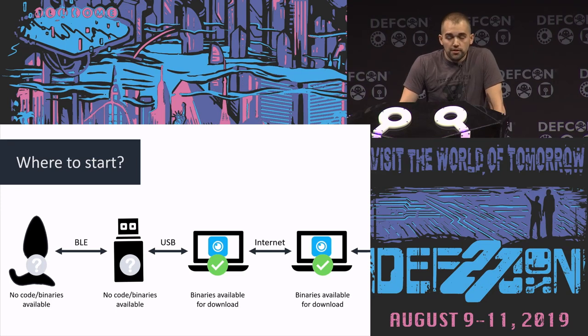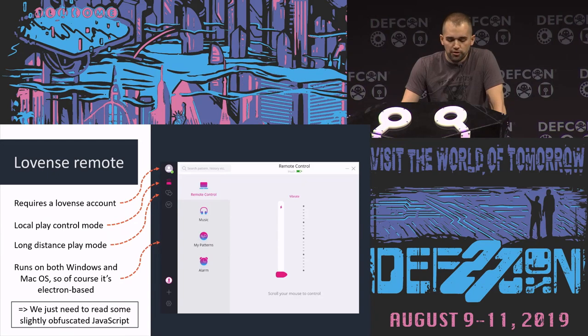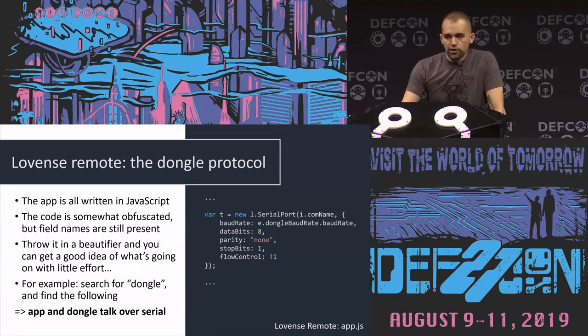The question is, where do we start? I started working on this and realized I don't have the code for the butt plug or the dongle. The PC app — you can just download it and put it into IDA. It turns out you don't even need to, because of course it's a multi-platform app that works on both Windows and macOS, so of course it's an Electron app, and of course everything is written in JavaScript. The nice thing is it still has variable names and field names for objects, so it's kind of easy to reverse engineer even though it's obfuscated — you can just throw it into a beautifier.